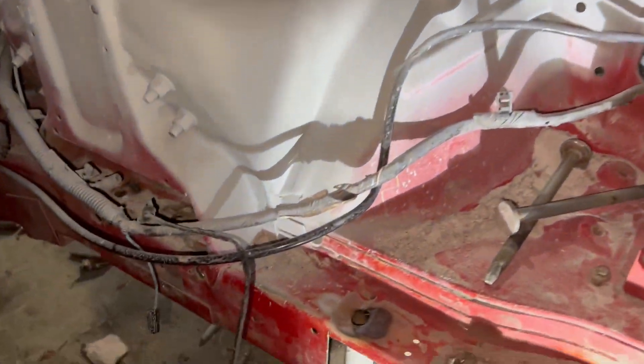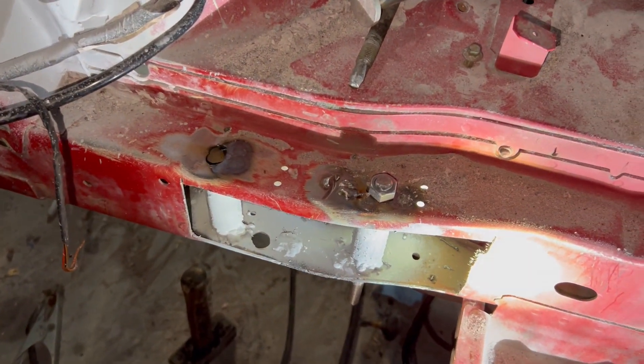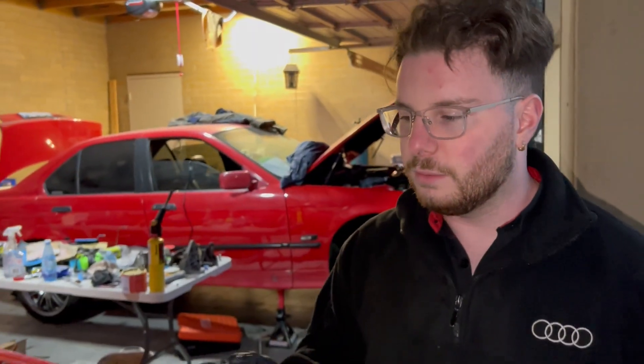Good news — all the crush tubes are in. Now all we've got to do is weld up those plates that we cut out a couple of videos ago. Ollie's just sprayed a few layers of primer on because it's going to be covered anyway. It doesn't really matter how it looks, as long as it doesn't rust. This is exciting stuff.